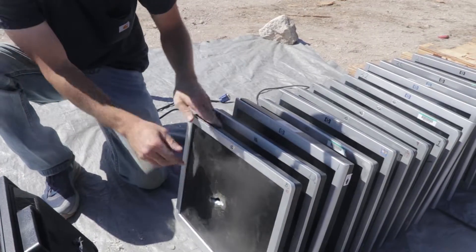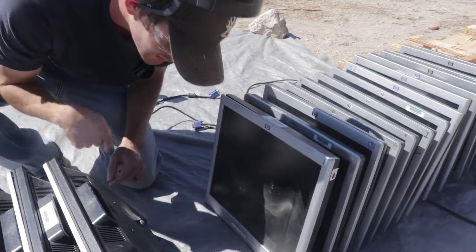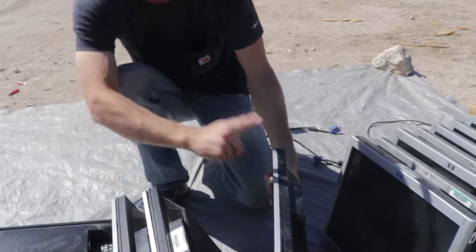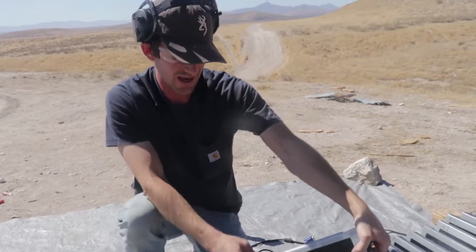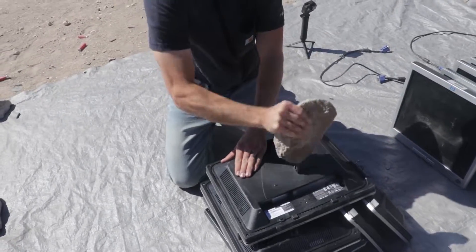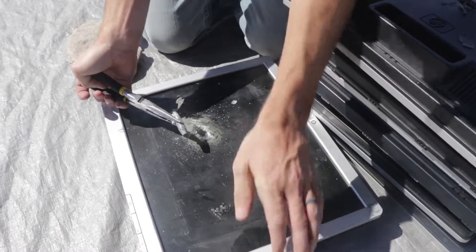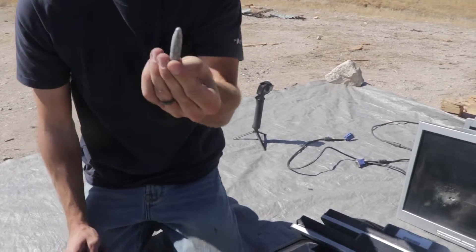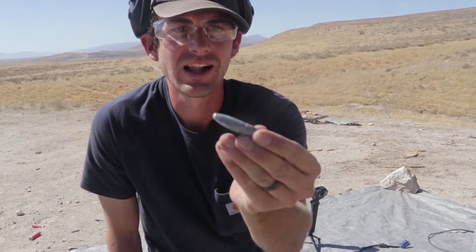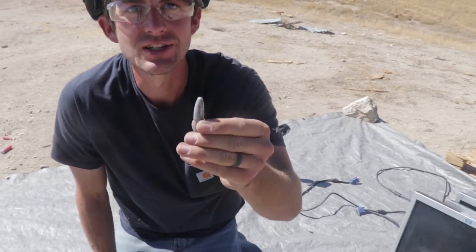Seven, eight — and here's the bullet. It went through eight screens and did some damage to the ninth. We got the bullet out — there it is, not even hot anymore. That is the actual projectile from the 50 caliber. It's a little smashed on the tip, but other than that it's in pretty good shape.